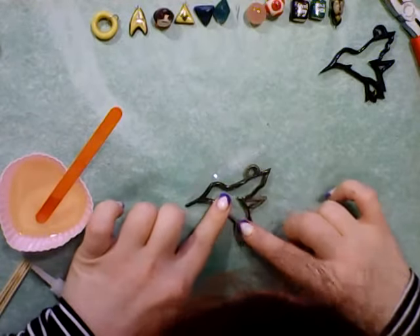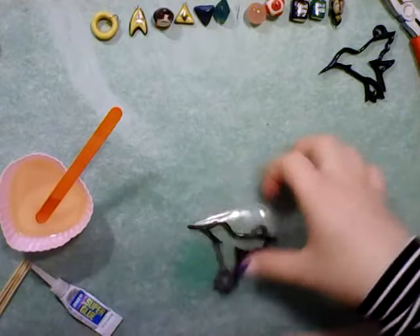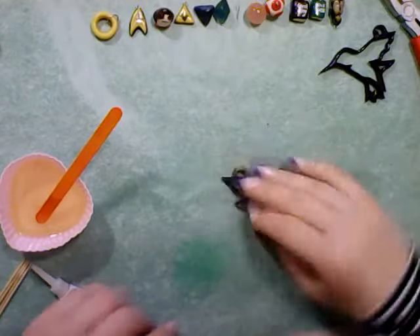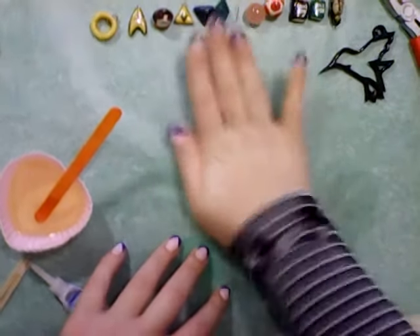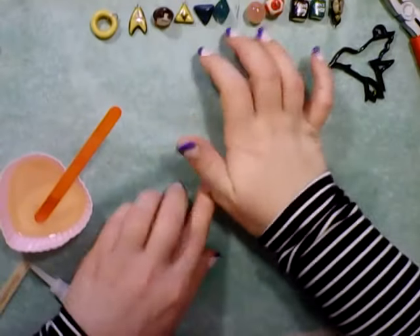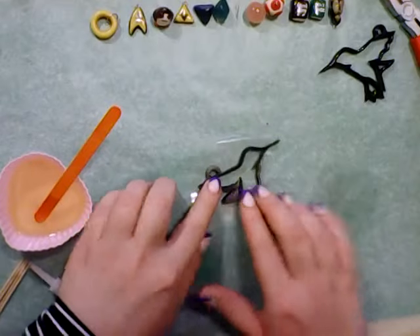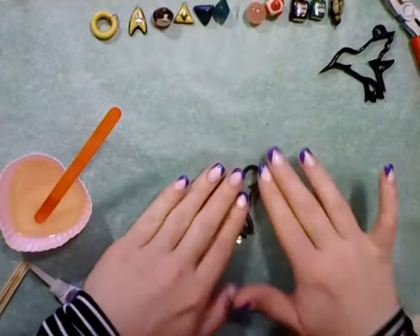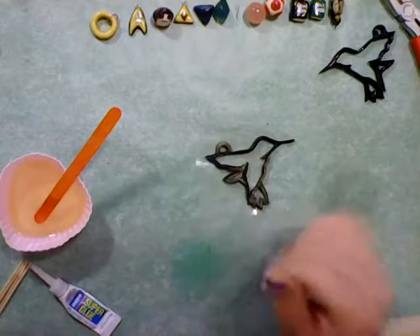That's what we like to see. I'll flip it over and give it a good firm press against the flat surface, see if I can wiggle it around a bit. And it wants to stick to me now too — that's okay. And there we have it.